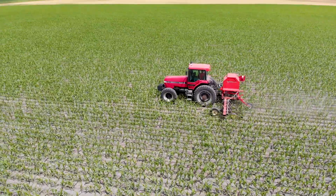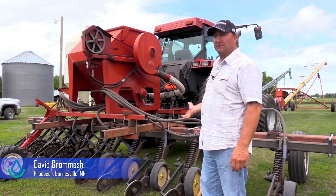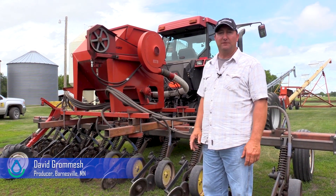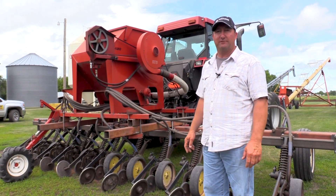Here we have a homemade interseater set up on 22-inch rows. My brother Will and I built it. The main frame is an old eight-row 36-inch row crop elevator that we took all the units off and used the bar and the drive wheels off of it.